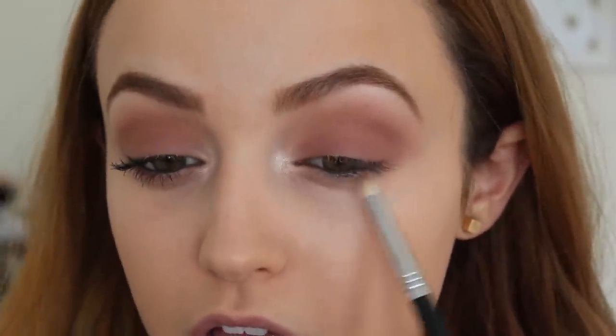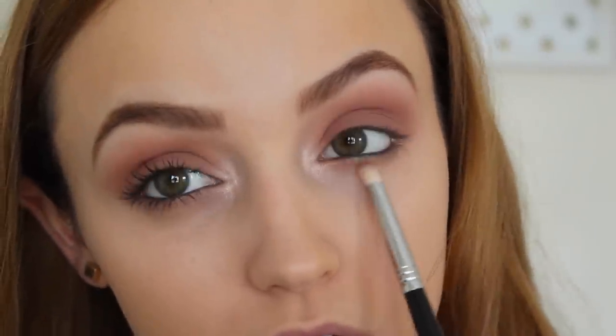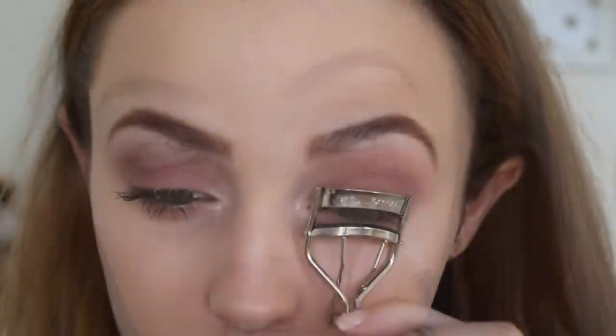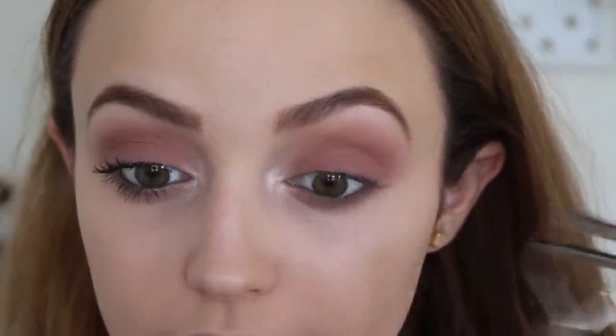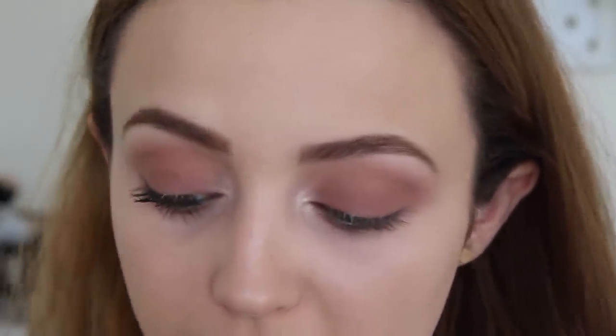For my lower lash line, I'm going to do the exact same thing I did on my lid. I'm going to take Creme Brulee and smudge it underneath on a pencil brush, then Unexpected — smudge it underneath — and then Cupcake and smudge it underneath. Then quickly curling my lashes, I'm going to apply some mascara. I'm going to use my Perversion from Urban Decay that came in my ipsy bag, and then I'll be right back to show you what I did with my lashes.